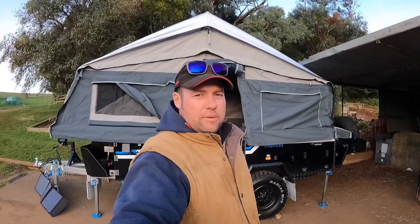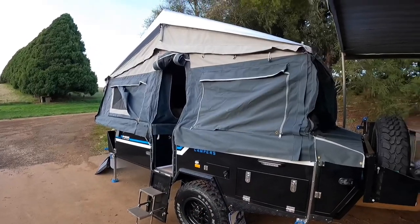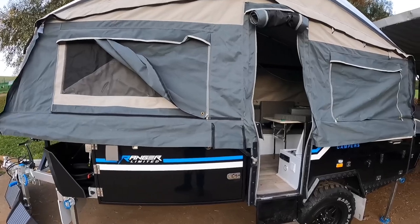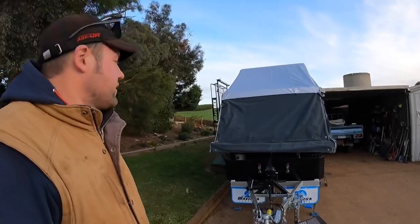Here is the Maverick Ranger Limited Camper Trailer. I'm just doing a bit of setting up, getting things into the places and stuff like that.